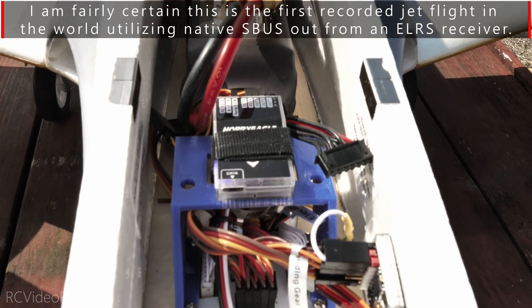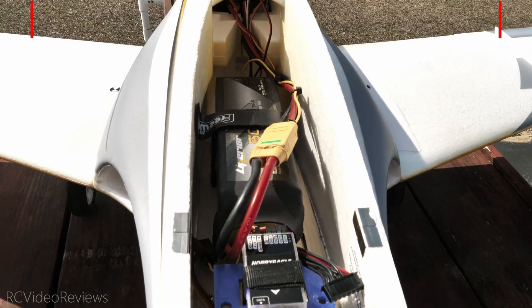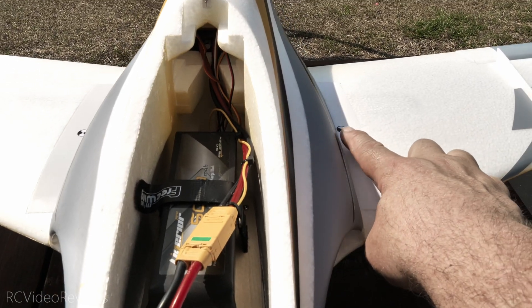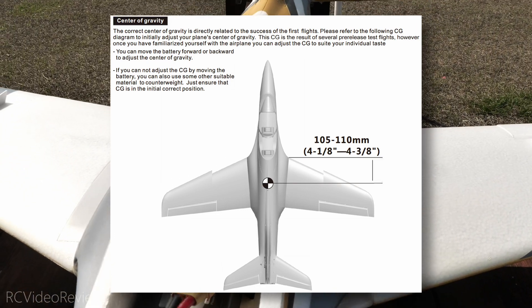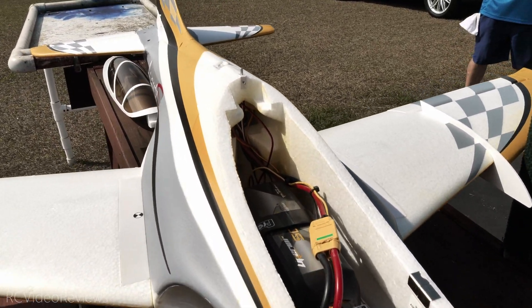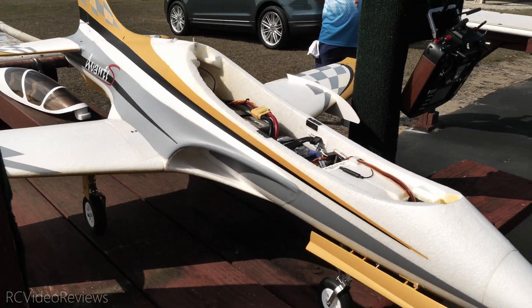That SBUS receiver is now connected to a Hobby Eagle A3 Super 4. For the battery, I'm using a Liperior 6S5000. And for CG, I've got it balanced on the back end of the range — I believe it's 110 millimeters. I have that on advice from Rob on the channel, who has flown this jet and recommended flying it on the back end of the CG range.